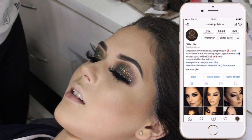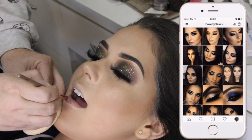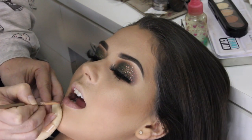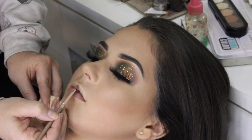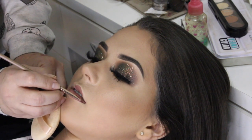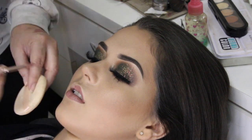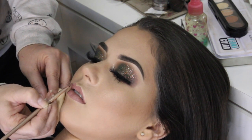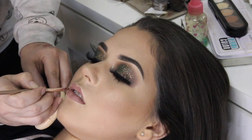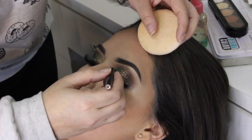Eu quero saber se vocês já estão me seguindo lá no Instagram. Meu Instagram é makebycleia. Eu espero todos vocês lá. Eu posto fotos das minhas clientes, das minhas modelos, das minhas alunas, o trabalho das minhas alunas. Pra quem não sabe, eu ministro o curso de automaquiagem, profissional iniciante e aperfeiçoamento. Então espero vocês por lá. E aproveitando, não deixe de se inscrever aqui no canal, deixar o seu like e comentar também, pra eu saber o que vocês estão achando dos vídeos. Eu respondo todos na medida do possível.